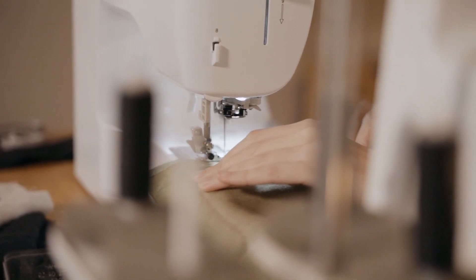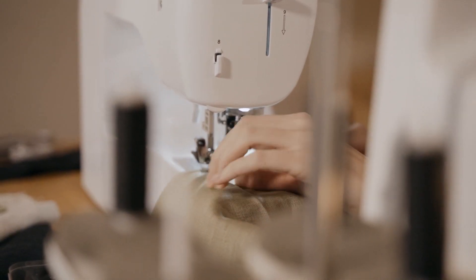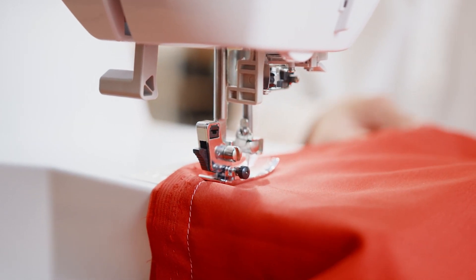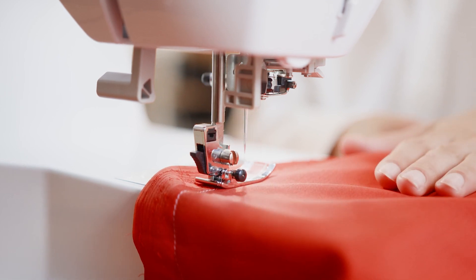It's even been awarded a Consumers Digest Best Buy seal from Consumers Digest. Of course, there are a couple of small things to consider before you buy. To help you decide if it's right for you, here we've compiled a detailed look at its best assets and points where it could improve. Let's dive right in.